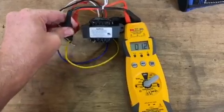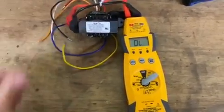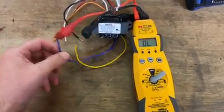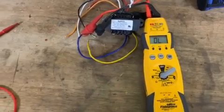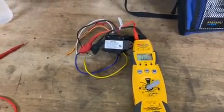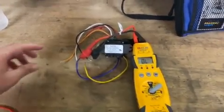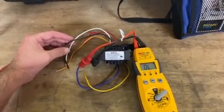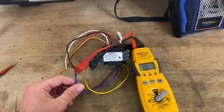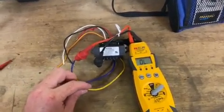Now if you test and you have it hooked up and it's an open line, that means the transformer is no longer good. You have a short within the 24 volt. Now if you have it live, how you can test is make sure you have voltage going through your 240. If you have voltage coming through and then you test out your 24 volt, and if you don't have 24 volt, that means you have a low voltage short — it's no longer good.